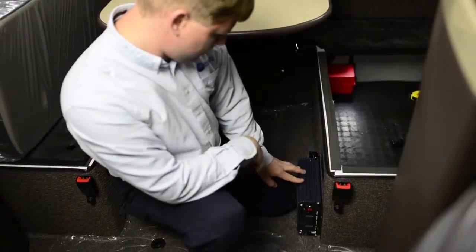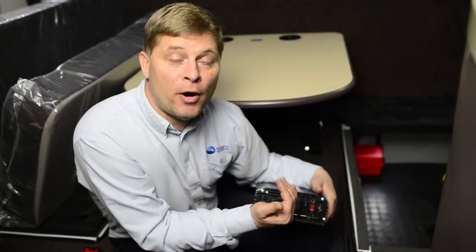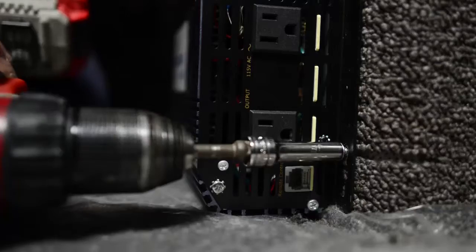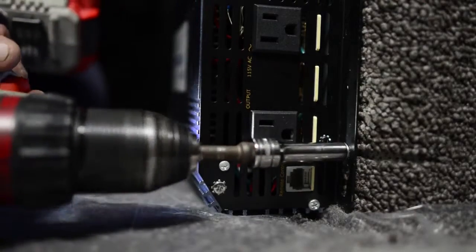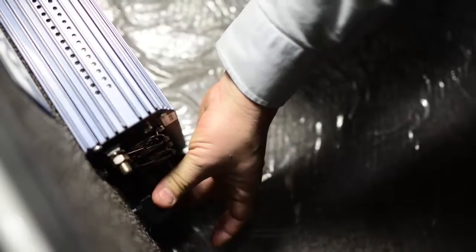Today we're going to be installing an inverter in a new Volvo truck. The first thing we're going to do is take a look and find the best place to mount this so it's very convenient for the driver, yet it's still protected so it doesn't get damaged. With the inverter in this position, we have a good place that we can easily run our mounting screws in so it'll be securely attached to the bunk here.